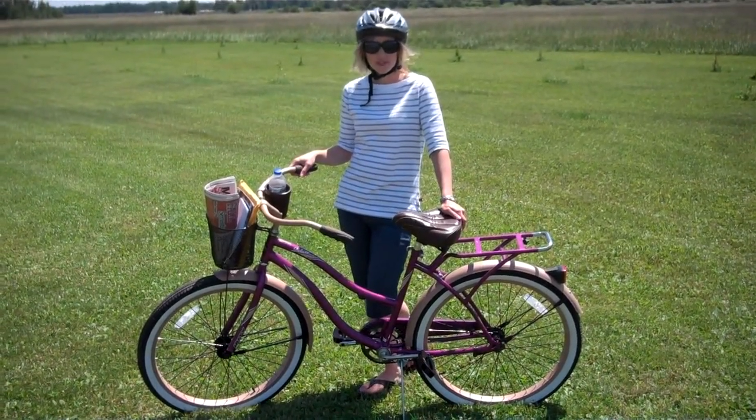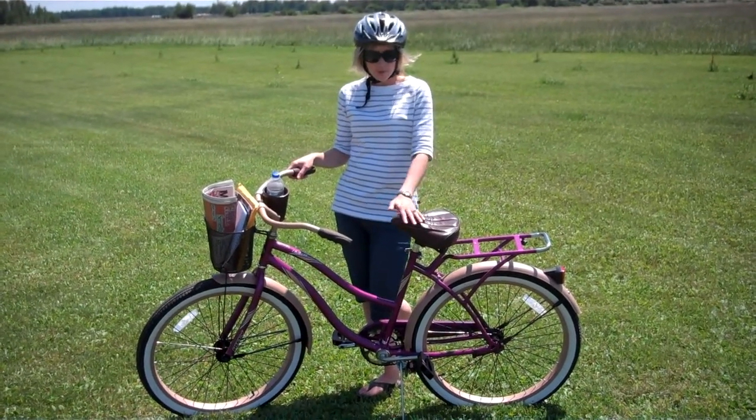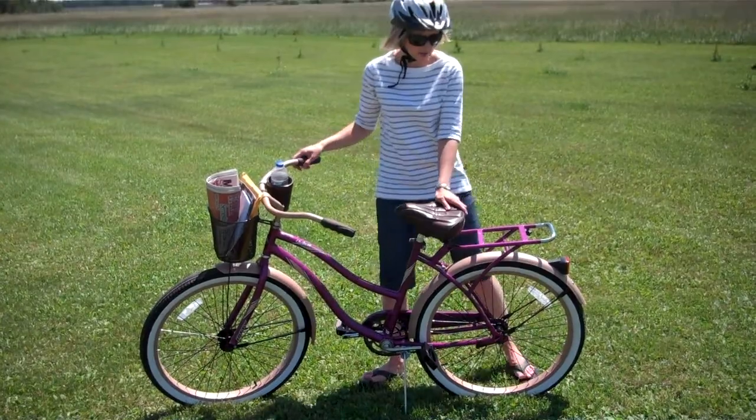Hi, I'm Sarah from Minnesota Momma's Must Haves. I'm here today as a Huffy Moms on Bikes team member with my brand new Huffy Cruiser. I want to show you a few of the features that it has.